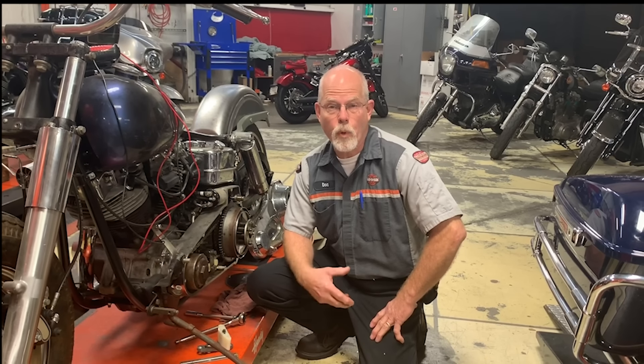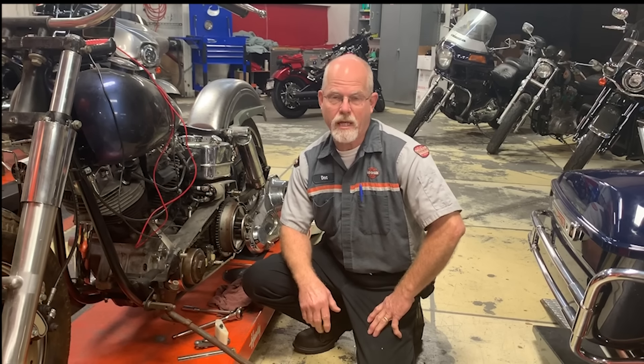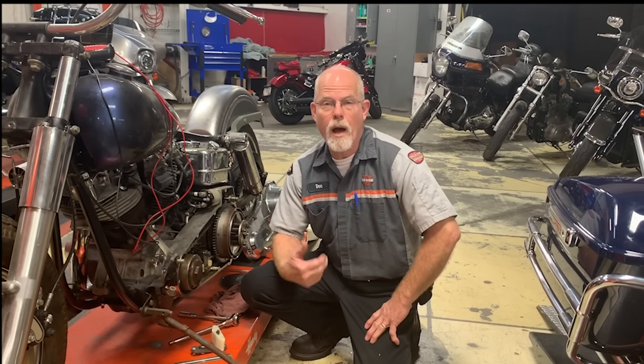Welcome to the service clinic at Lowcountry Harley-Davidson. I'm Doc Harley. A young man came in and purchased a 2010 Road King — he was very proud of it, and his dad was happy too. He was talking to me about maintenance and said, 'What about the primary chain?'